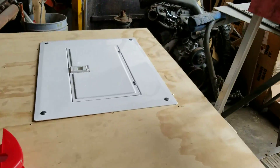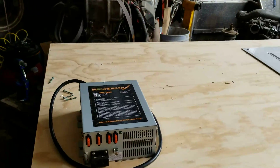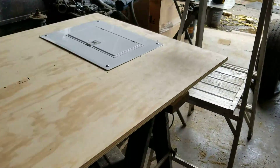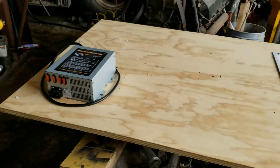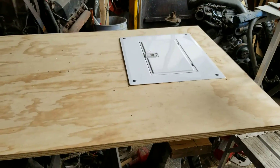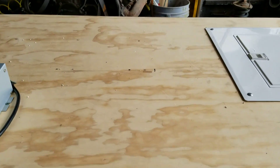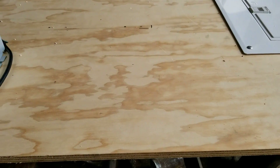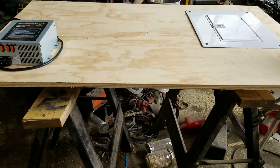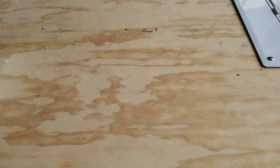I'm going to try and test fit this electrical panel into the bus today. I'm going to have to cut it in half, like I said before, and put it in two pieces because there's no way to get it in there in one piece - just enough room to turn and twist it.